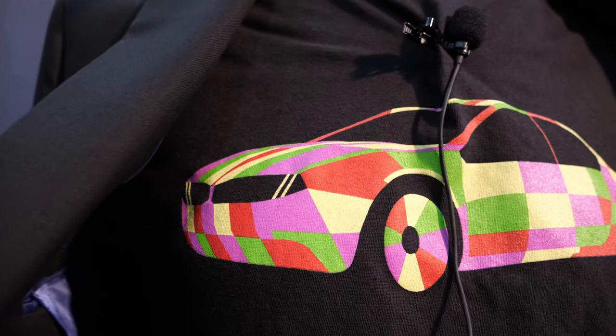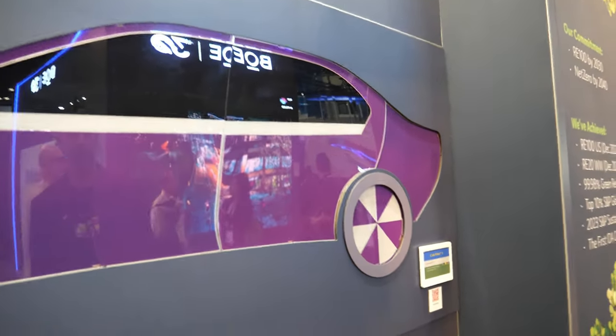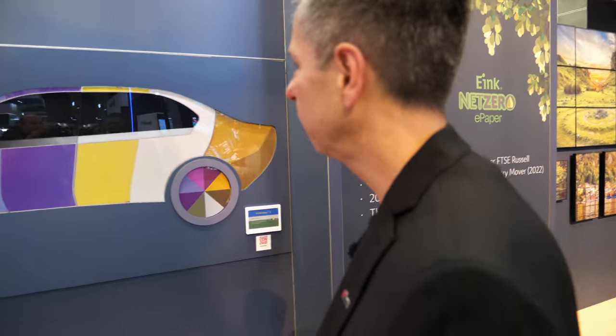My t-shirt has an image from CES this year where we did the color-changing car with BMW. We're thrilled that we were able to work with such a partner. This t-shirt commemorates that, as does this image on the wall behind me — referencing the car we did at CES. It wasn't practical to mount the car on the wall, so this was the next best thing. The car is a superstar — its dance card is full, we couldn't get it for the show.